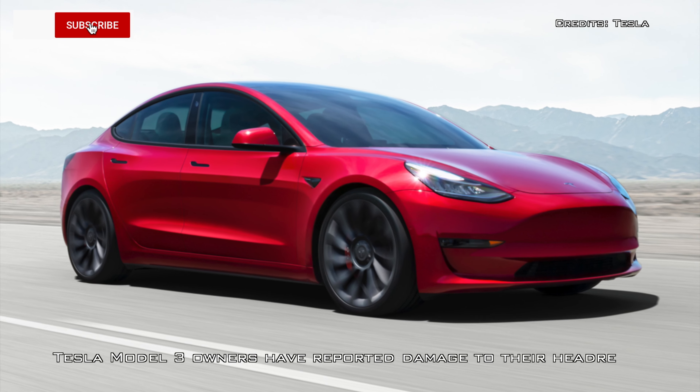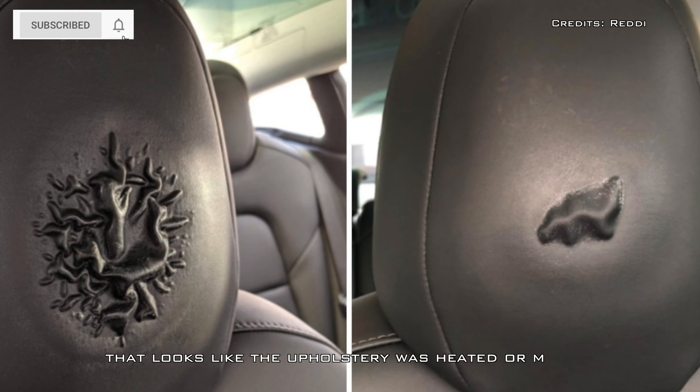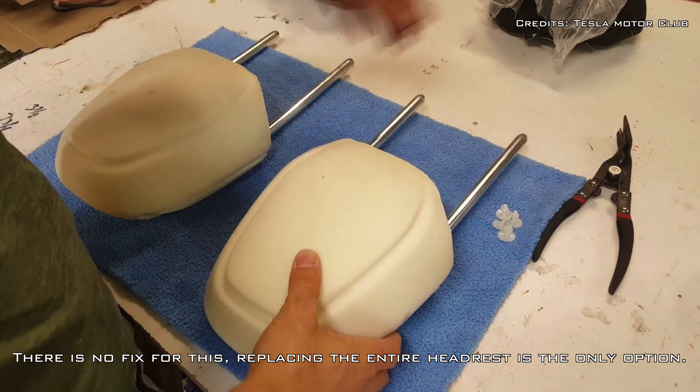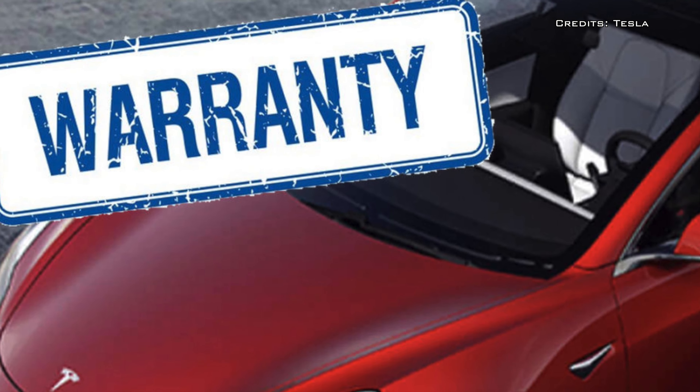Tesla Model 3 owners have reported damage to their headrests that looks like the upholstery was heated or melted. There is no fix for this — replacing the entire headrest is the only option. Tesla's warranty doesn't cover this.